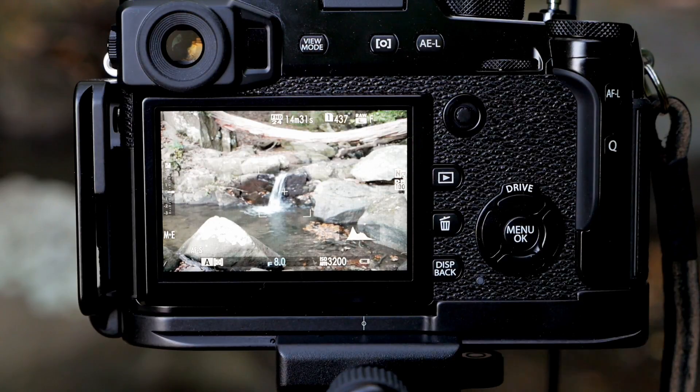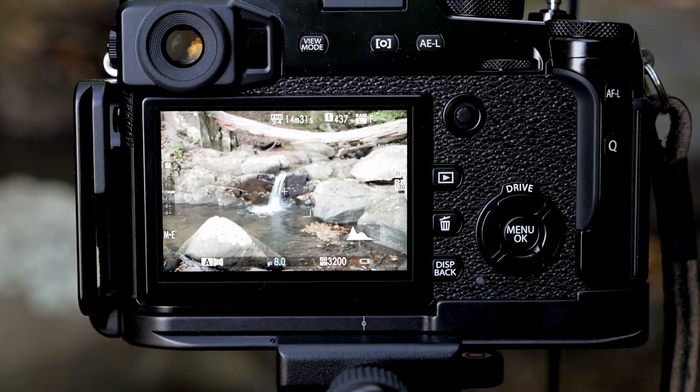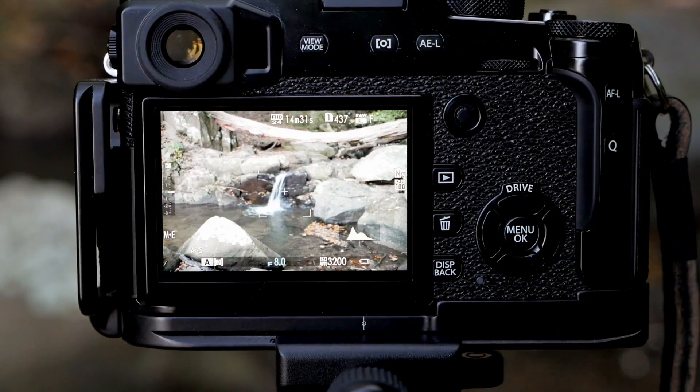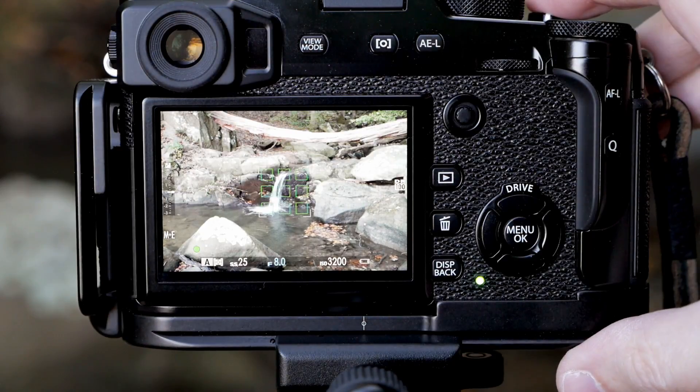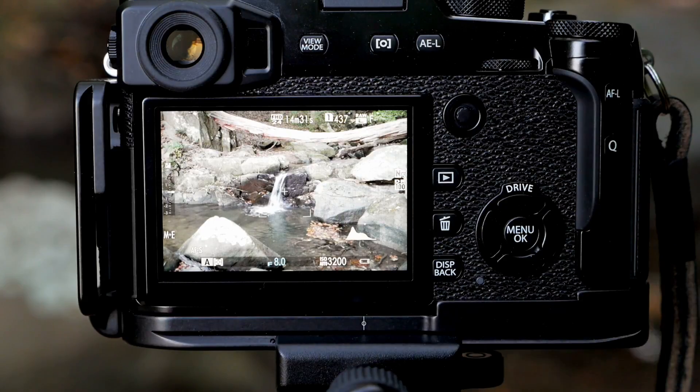What I'm using today is a Fuji X-Pro2 with a 23mm f1.4 lens on it. The first thing I want to do is pre-focus on the scene, then set the camera to manual focus, and make sure that what I've got in focus is what I want.